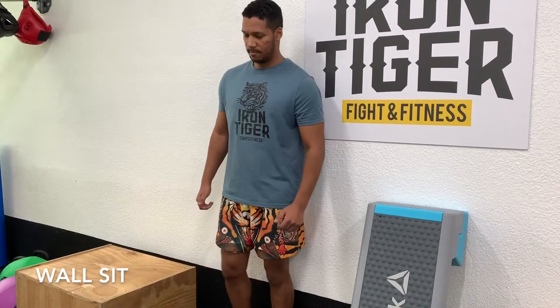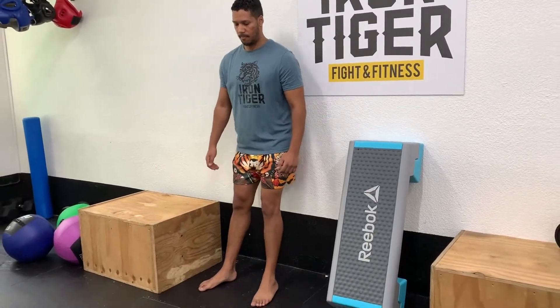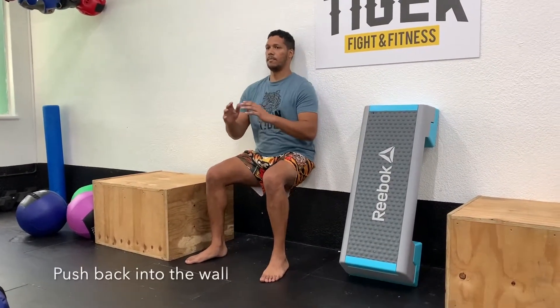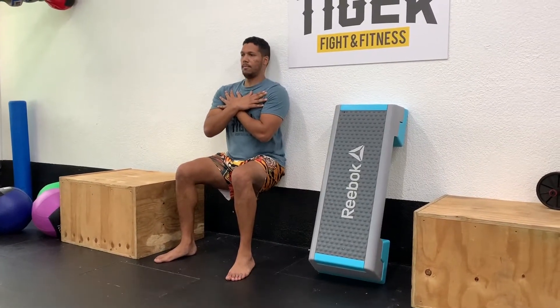You've got the wall set, so you're going to find yourself a nice wall, step up with your feet, and then you're going to go here into a sitting squat position. Push your lower back and the entire back against the wall. You want to almost have your legs at 90 degrees to the ground.